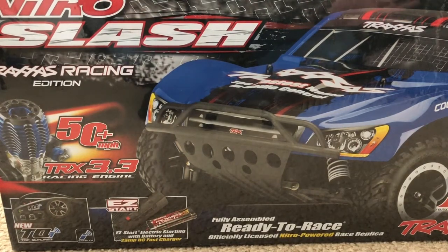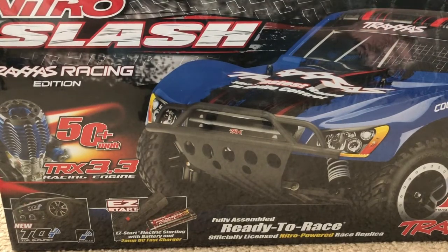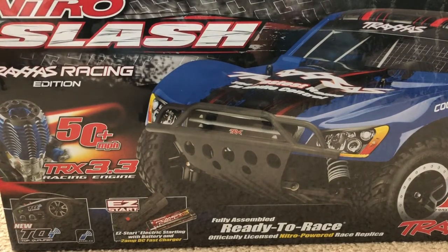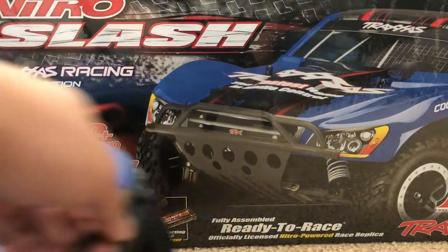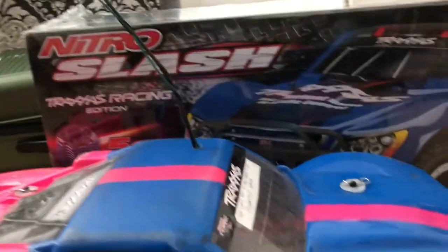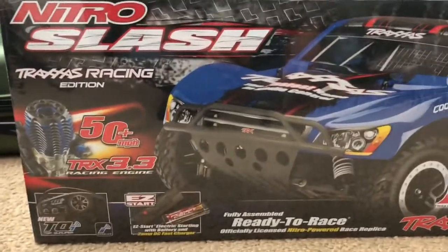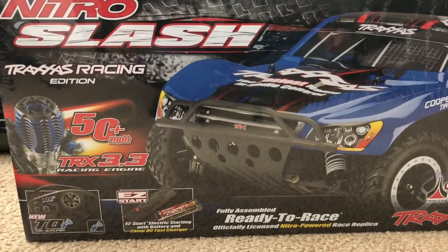I've owned plenty of electrics, mainly a lot of Traxxas — a Rustler, a Slash two-wheel drive electric, and two Vortex. But this right here is the first nitro RC I've ever had in my RC collection. I wanted to get a nitro but never really got the chance to do my research. I looked into either the Nitro Rustler or the Nitro Slash, and a friend who owns a Nitro Rustler told me not to get the Nitro Sport. He said if you're going with a Traxxas nitro, get either the Nitro Slash or the Nitro Rustler.